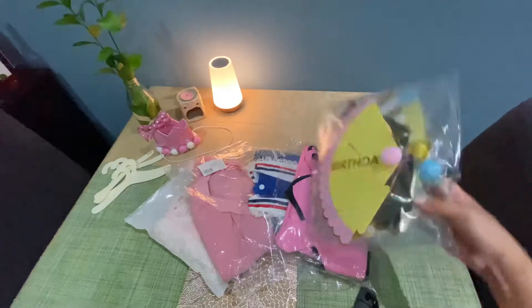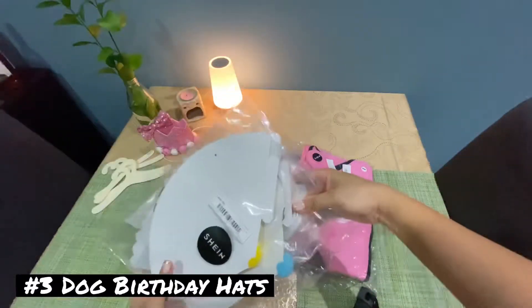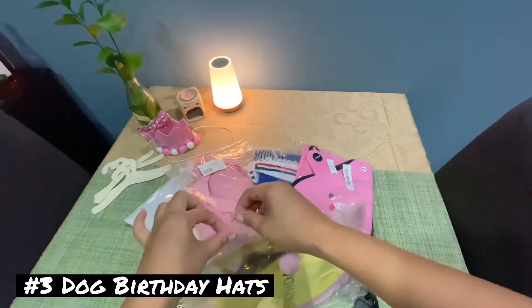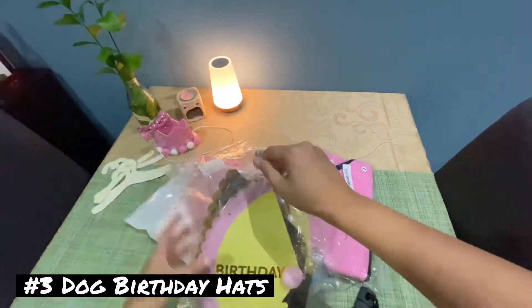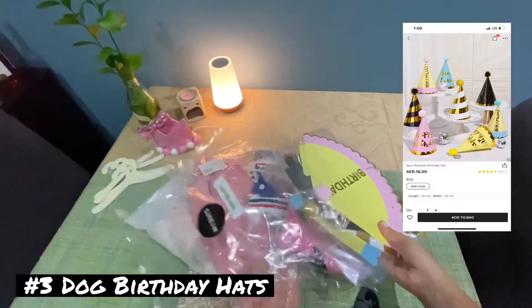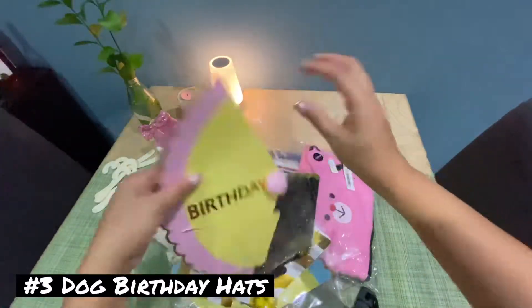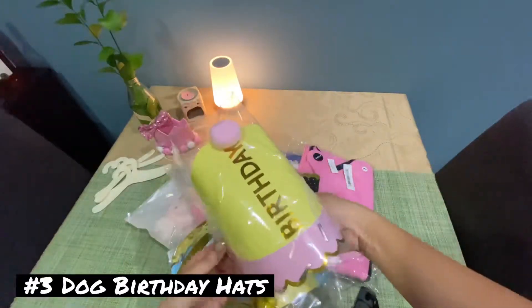Our next item is a pack of five pieces of birthday hats for small dogs. We got this one for Maggie's friends on her birthday. This item is 18 dirhams and it comes with five different colorful designs. SHEIN is very generous with the clear plastic wrapping — they make sure that their products are damage-free.